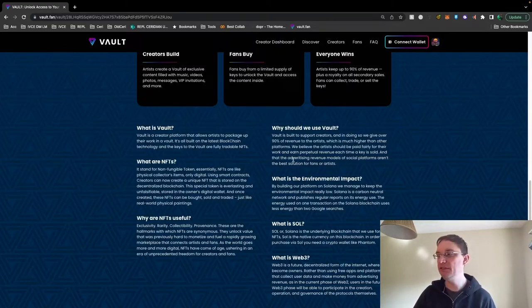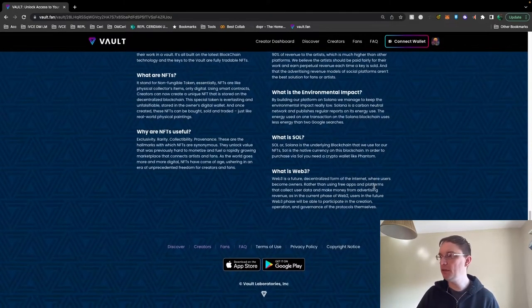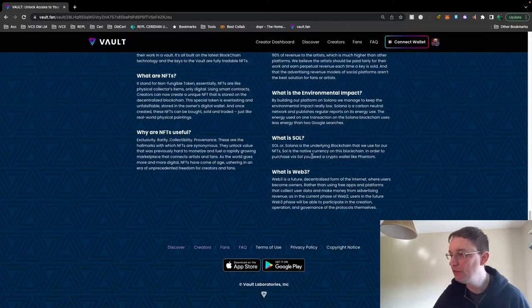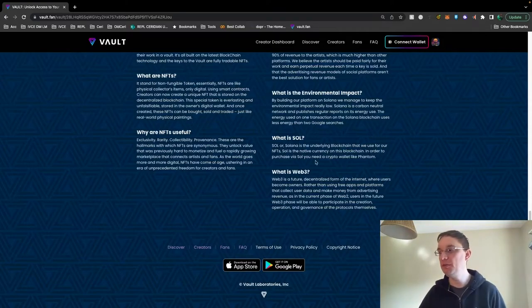The advertising revenue models of social platforms aren't the best solution for fans. By using Solana, it's a carbon neutral network — Solana is the underlying blockchain used for NFTs, with SOL as the native currency on the blockchain. You need a crypto wallet like Phantom. They also cover what Web3 is.